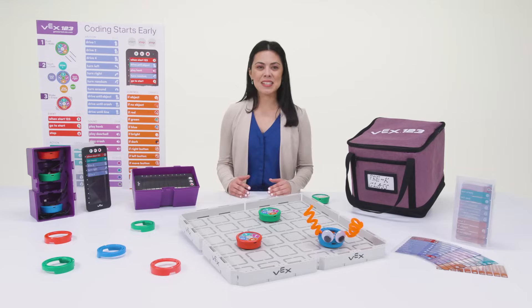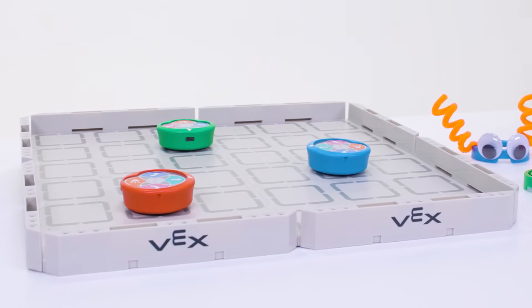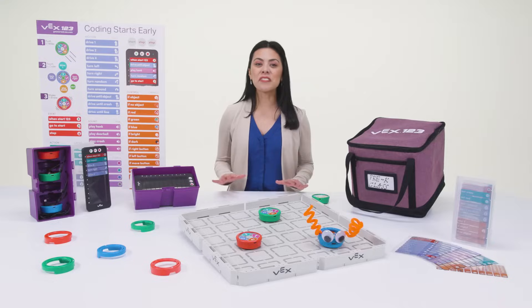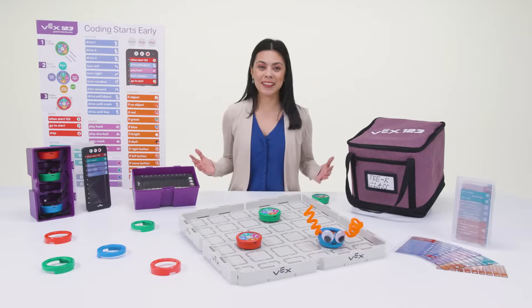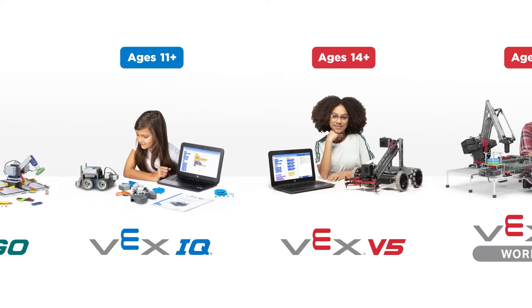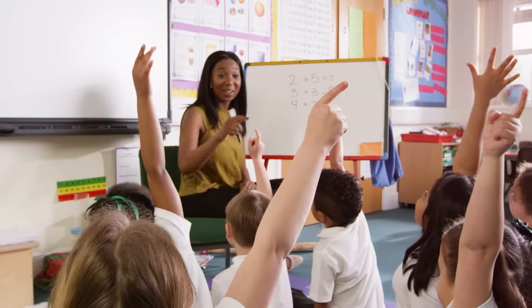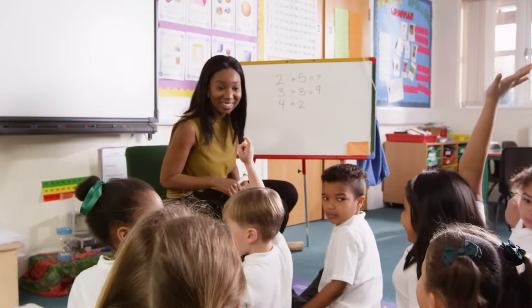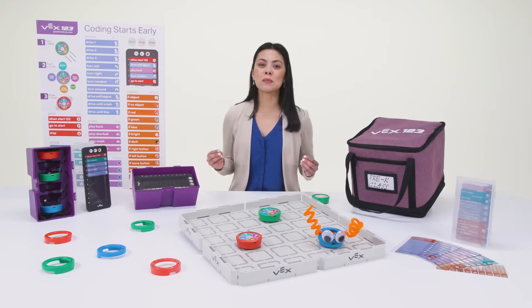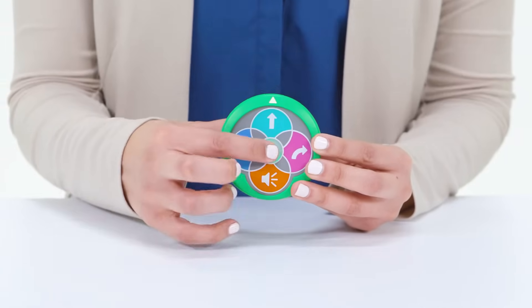Hi everyone, Vanessa here with VEX123, the colorful interactive robot that takes computer science and computational thinking off the screen and brings them to life. VEX123 is the first step in our pre-k through college continuum, specifically engineered to engage students at the earliest possible stage of their STEM journey. VEX123 teaches computer science by enabling students to create projects with a simple touch.